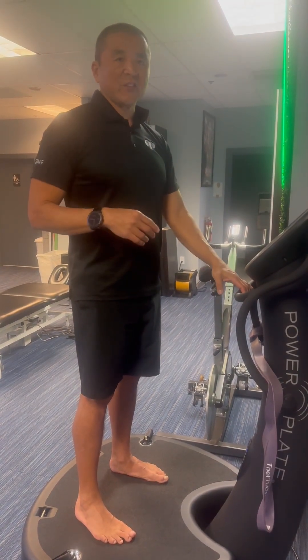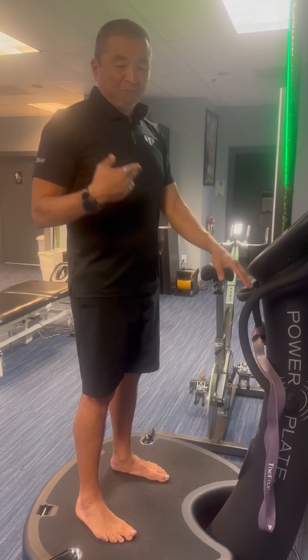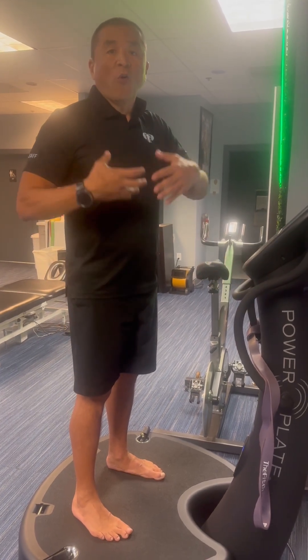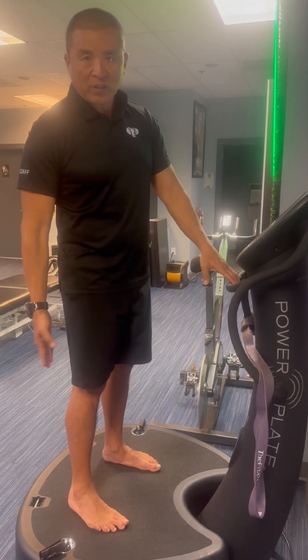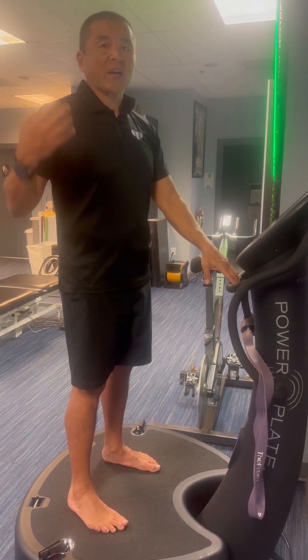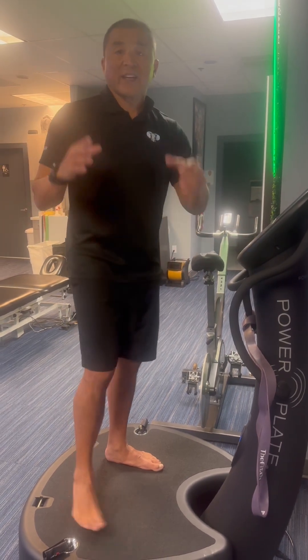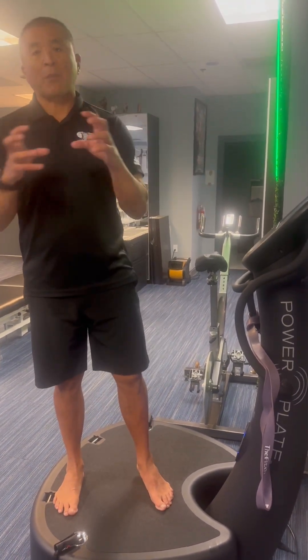So you're going to stand here and enjoy yourself — I do this all the time so it doesn't bother me. I can look at my cell phone or do whatever. The key is to place your weight on your heels so you get the overall shearing of those vessels to release nitric oxide through the legs, hips, low back, and upper torso. We do that for 10 minutes to get the health benefits of exercise without compromising the joints.